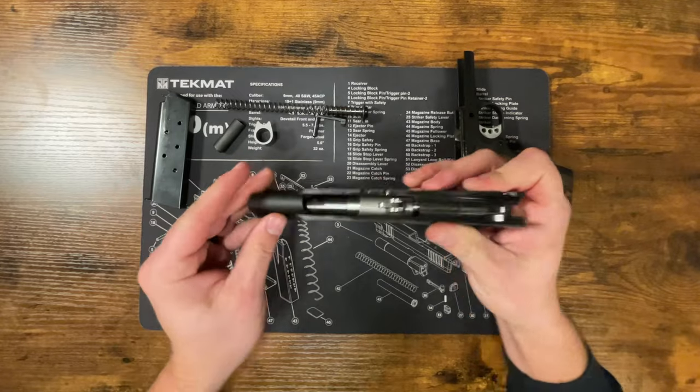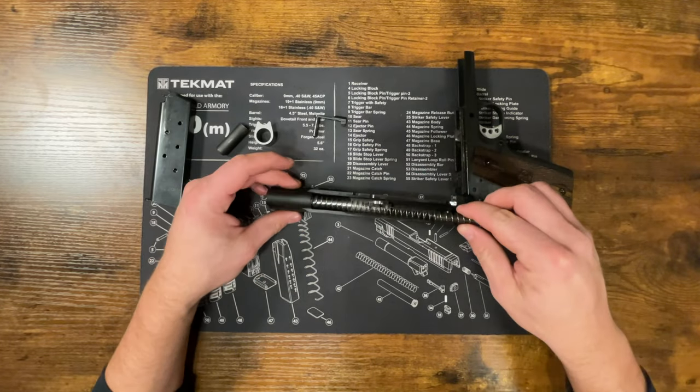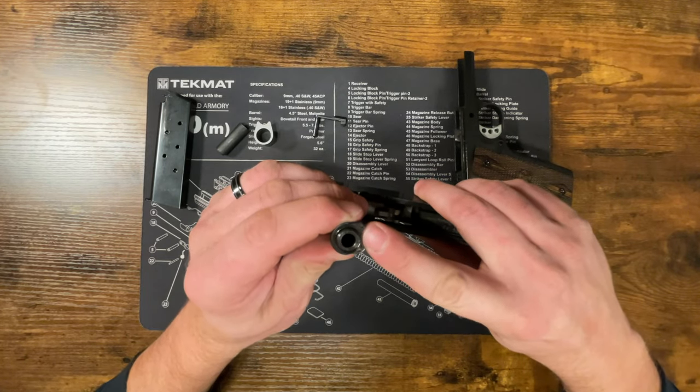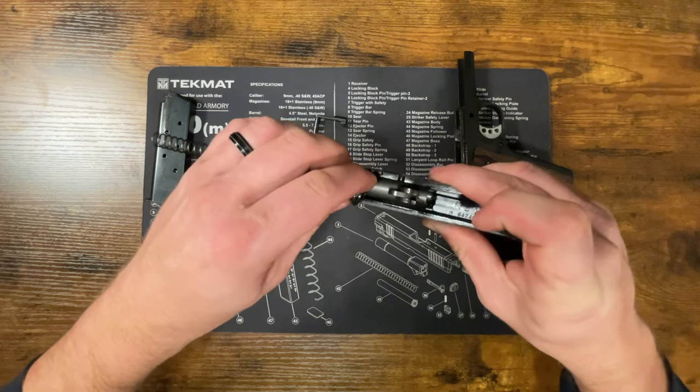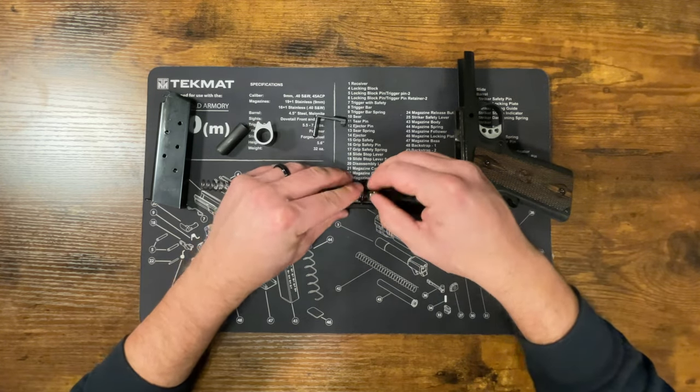Now we're going to take our recoil spring and guide rod and put that through there. You'll see there's a little U-notch right here — that's what's going to sit on the barrel, so make sure that side is down. Have the barrel link facing up.